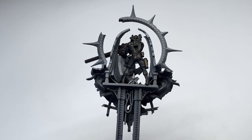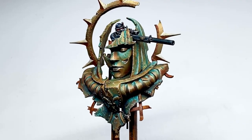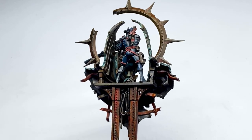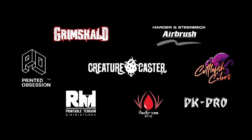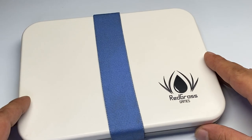I was actually very surprised that I pulled off the non-metallic metal copper and turned this model into this. Welcome to my studio. Other than these very awesome brands, this channel won't be possible without the support of my awesome patrons. This video actually has a 30-minute version at Patreon.